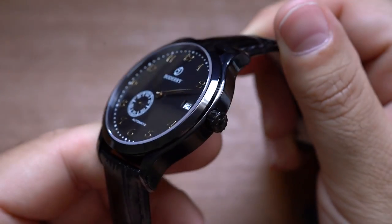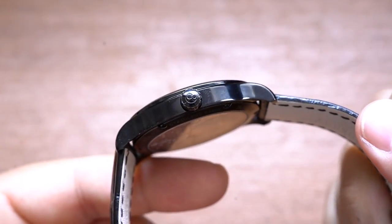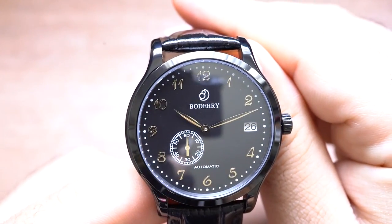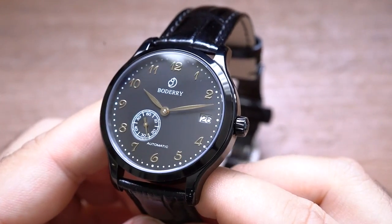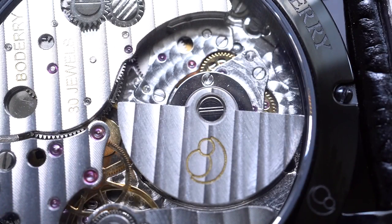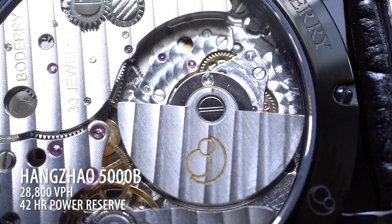77 gram weight — not terribly heavy, but you feel it. It doesn't feel like a toy. Stainless steel. There is a nice black coating on the case, almost reminiscent of that Formex Legera, but I don't know if it's DLC. I wish they told me what the coating was. You are getting a sapphire crystal front and back. The movement is a Hong Zhao 5000B, 28,800 BPH sweep, and about a 42-hour power reserve.